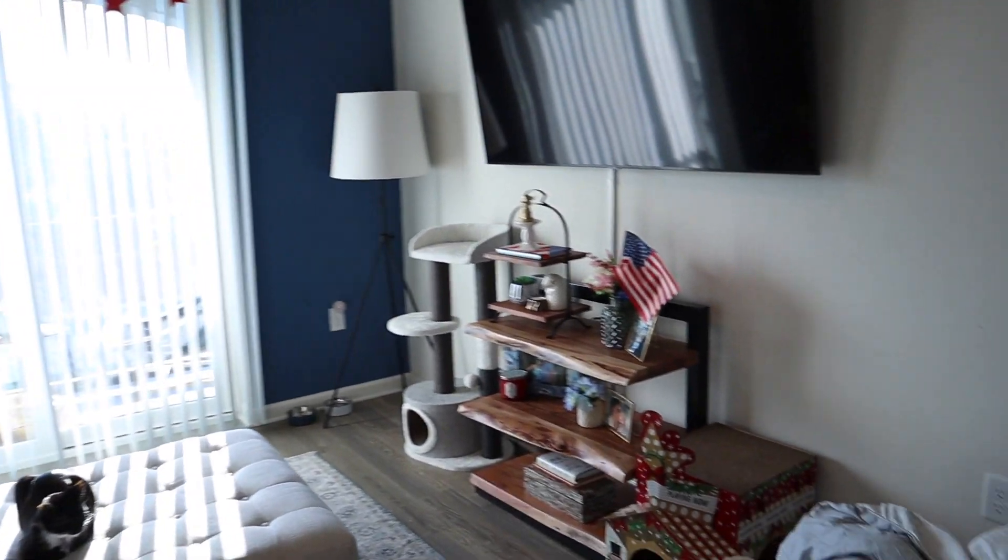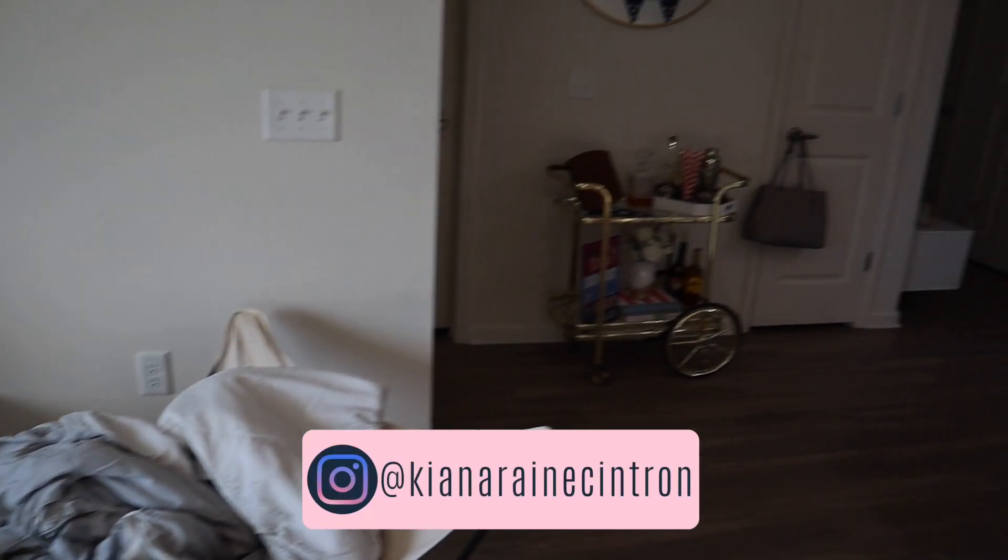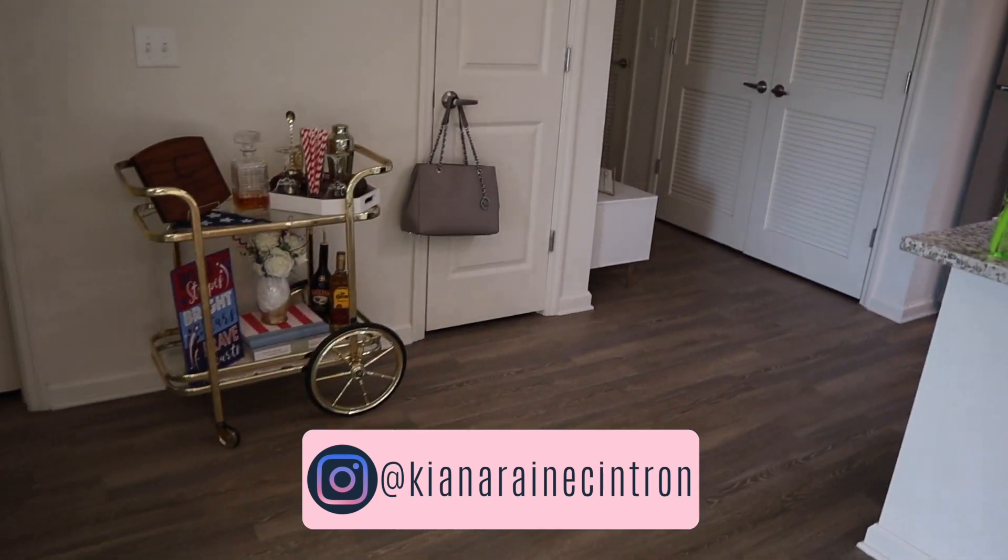I hope you all enjoyed today's video! Please make sure to give it a thumbs up if you liked it, subscribe down below for more content, and follow me over on Instagram. With all that being said, I will see you in the next one — bye guys!